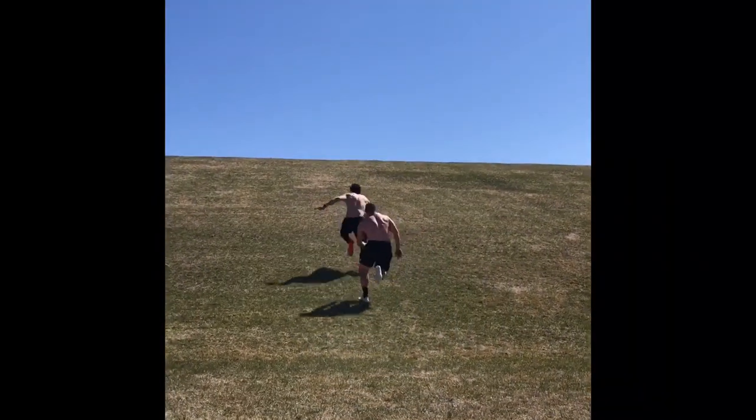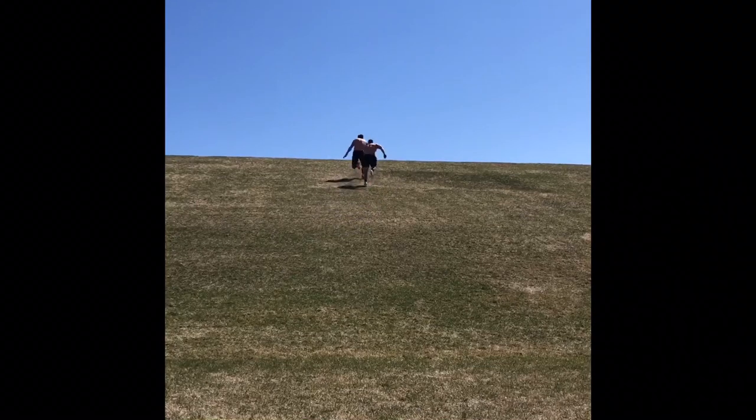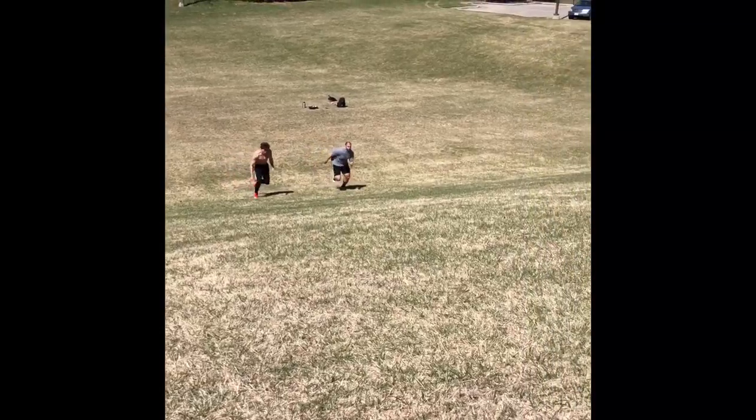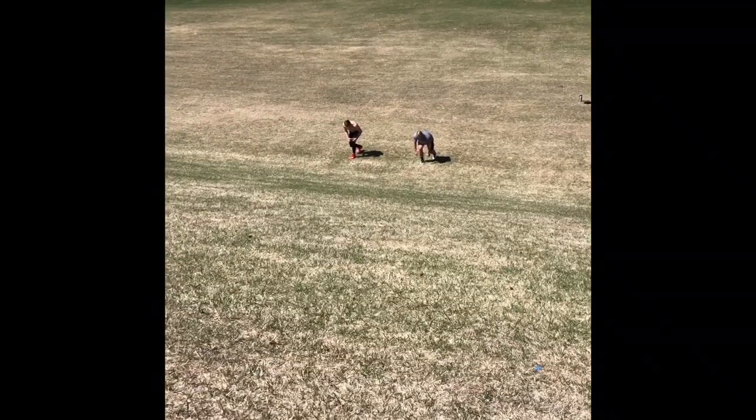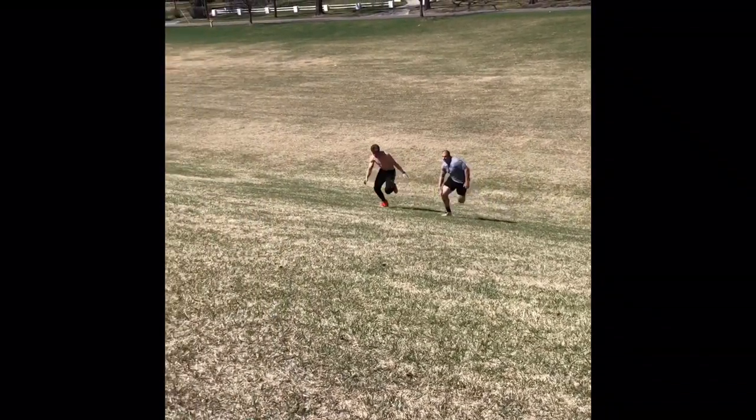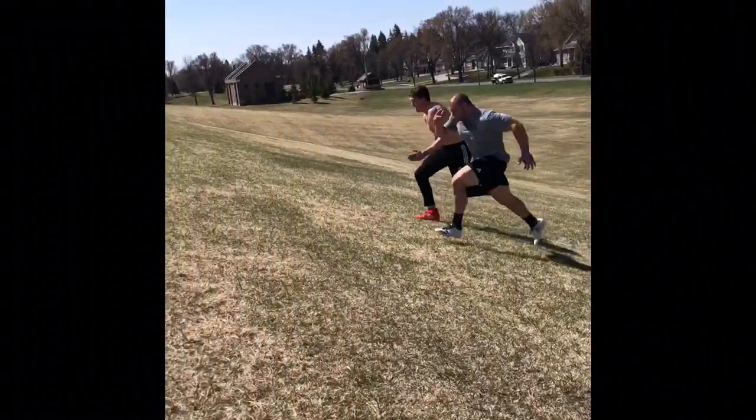But true maximal effort sprinting offers a stimulus that cannot be replicated doing anything else. Both short sprints where you're just working on the acceleration, and longer sprints where it's more maximum velocity work, would be what I consider that magic exercise that everyone should be doing if they want to jump higher.